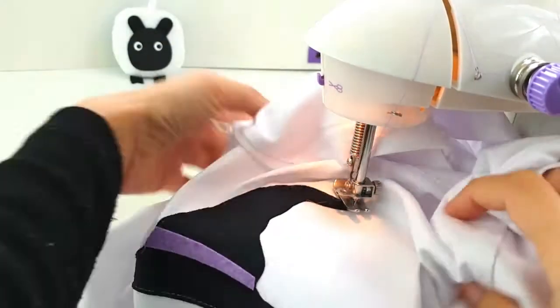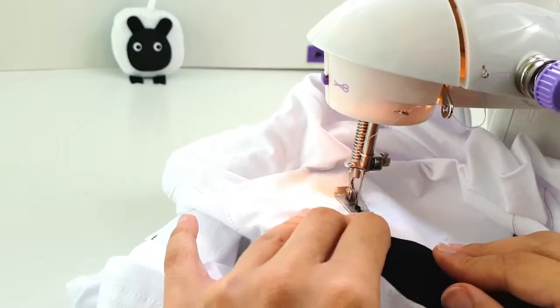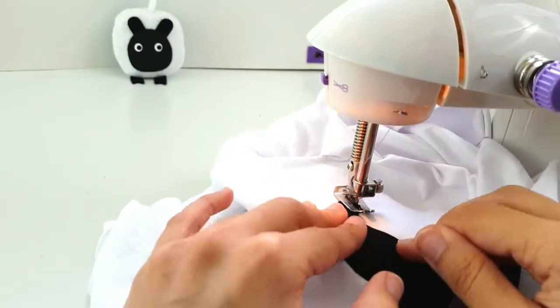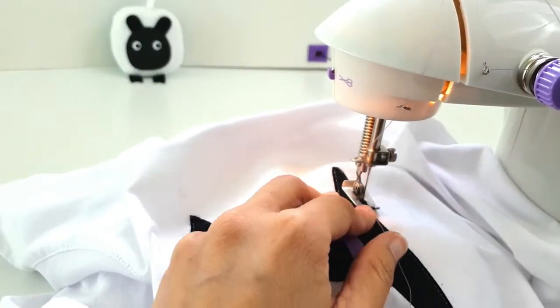At tight corners like these, just stop sewing, keep the needle lowered inside your project, lift the presser foot, and swivel the project around to exactly where you want it.